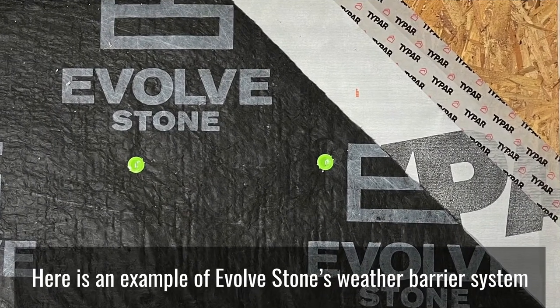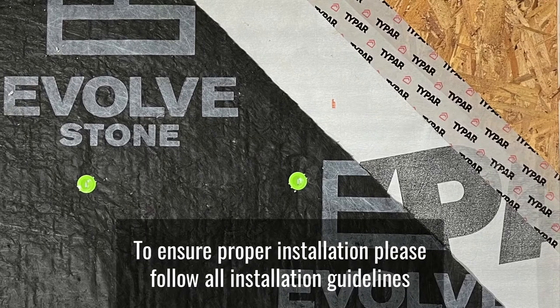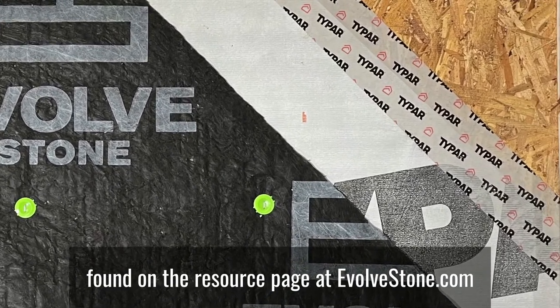Here is an example of Evolve Stone's weather barrier system. To ensure proper installation, please follow all installation guidelines found on the resource page at EvolveStone.com.